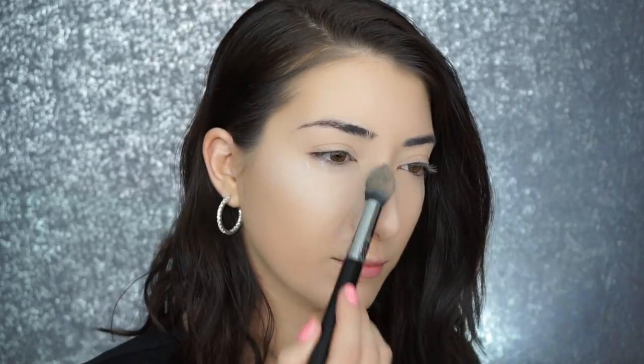Now with my RCMA No Color Powder, I'm going to set underneath my eyes, and then set my entire face with my Sigma Large Powder F30 brush.